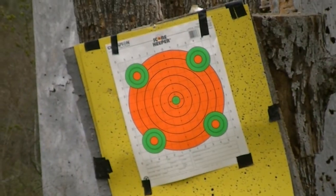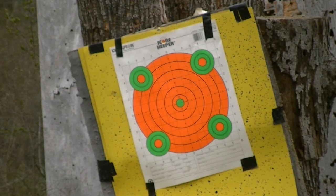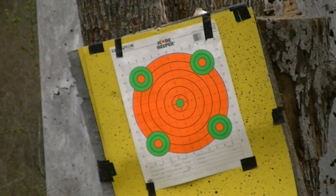Alright, I am shooting free-handed, so it might not be dead center. I don't have my brace out here, so here we go. I'll try to prop it up the best I can to give you all the best accuracy.